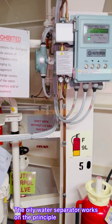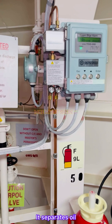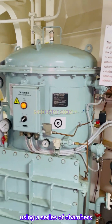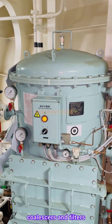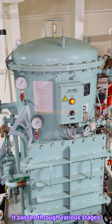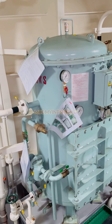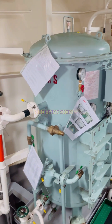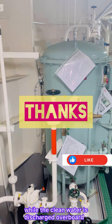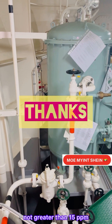The oily water separator works on the principle of gravity separation and filtration. It separates oil and other contaminants from the water by using a series of chambers, coalescers, and filters. When oily water enters the separator, it passes through various stages where the oil is separated from the water due to the difference in density. The separated oil is collected for proper disposal while the clean water is discharged overboard within regulated limits, not greater than 15 ppm.